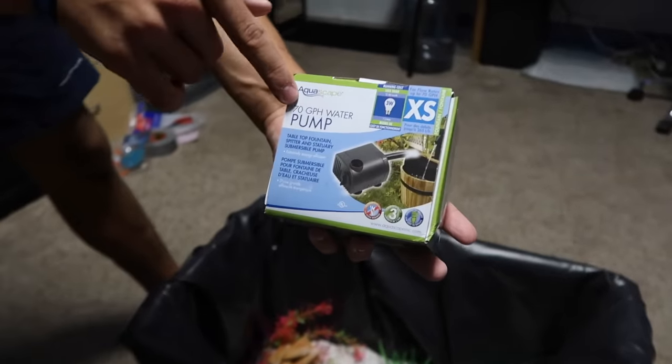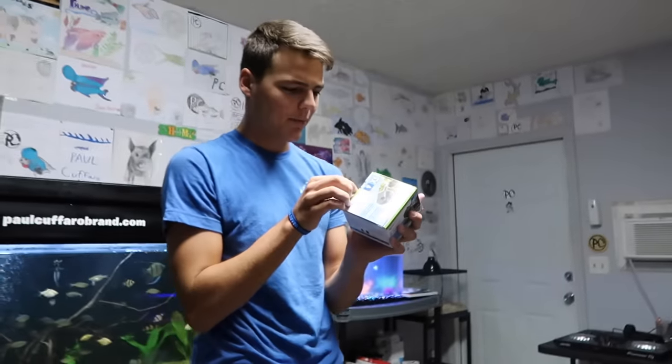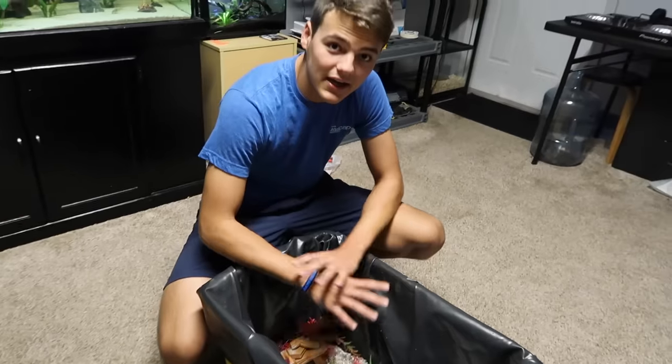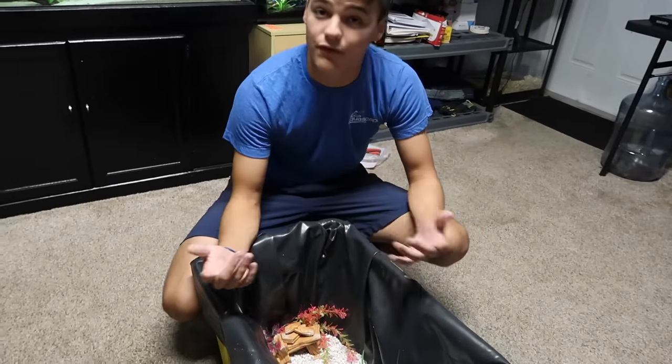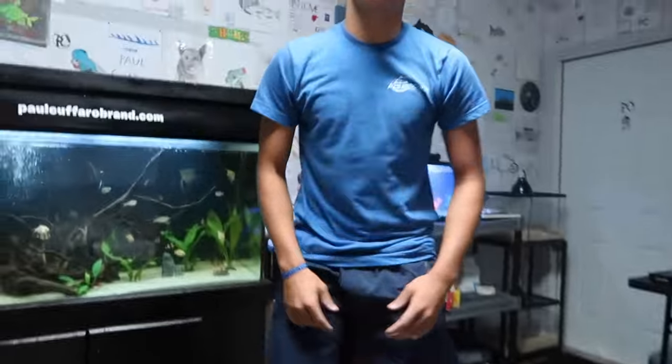This is the pump I was talking about — 70 gallons per hour, aquascape pump. These little guys are powerful and I cannot wait to try it out. Before I do anything crazy with this aquarium, let's go get some feeder goldfish — this will be their new home. So without further ado, let's head over to the pet store.